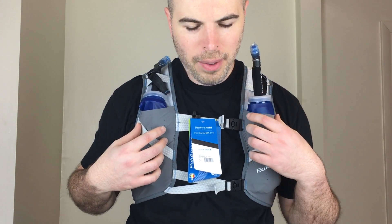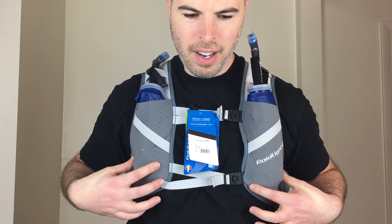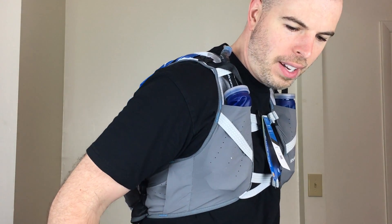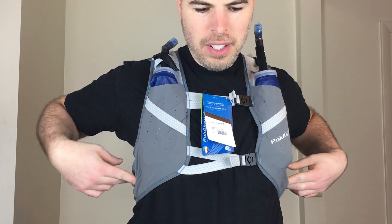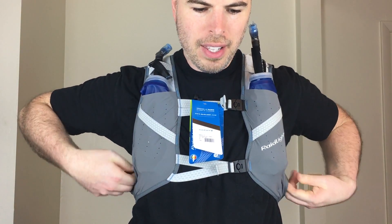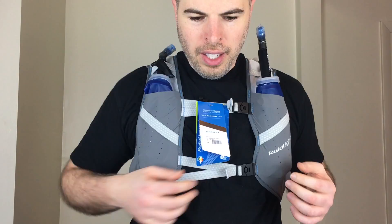There's really no storage up above here, which a lot of these packs don't seem to do too well anyway. But if you had one more pocket on the front here that would really make this pack, because as it is right now it's not quite enough storage on the front for me. You just have these two little side pockets which I don't even know if they would fit a pair of gloves or anything like that — a buff probably for sure.